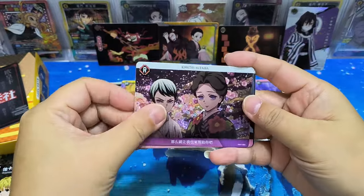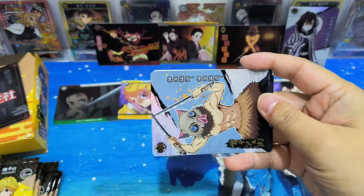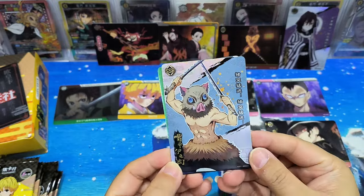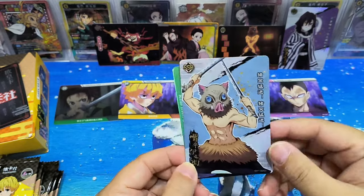Doing this makes me feel like I'm actually playing Pokémon cards! Oh, SSR card! So SSR is in a portrait vertical format compared to the other cards. Not necessarily — this is also an SSR card.